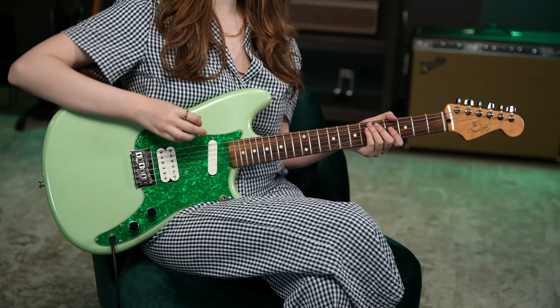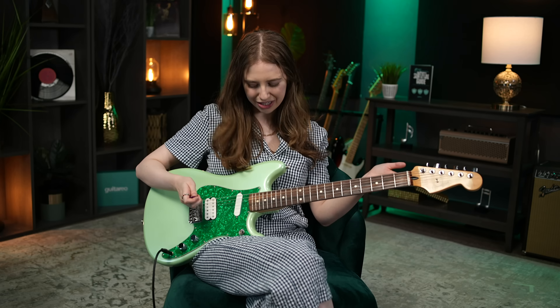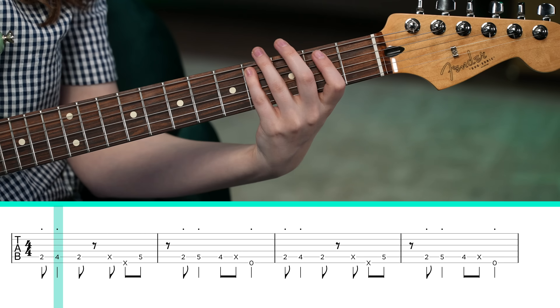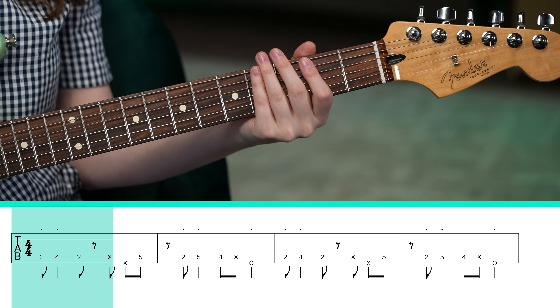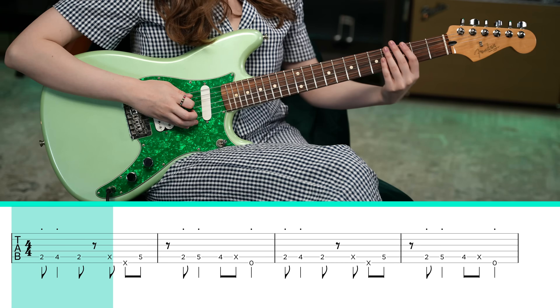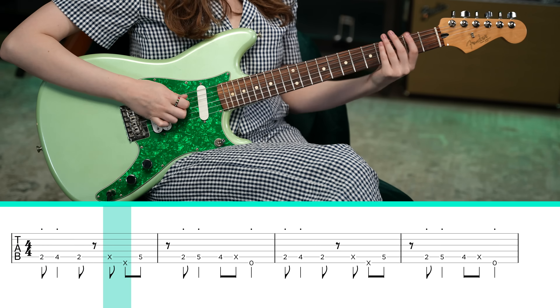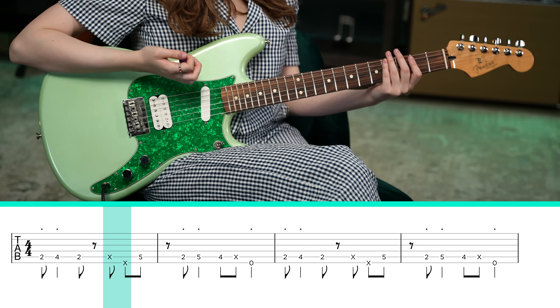Up next, we have Sacrifice by The Weeknd. First thing you want to do is tune your low E string all the way down to B. The first thing you want to play is 2nd fret, 4th fret, 2nd fret on the A string. And then you want to get this muted ghost note strum, just by covering the frets with your fretting hand and then picking. And then with an upstroke, you want to play that open low E string. Keep in mind, this whole riff is very, very palm muted and percussive.